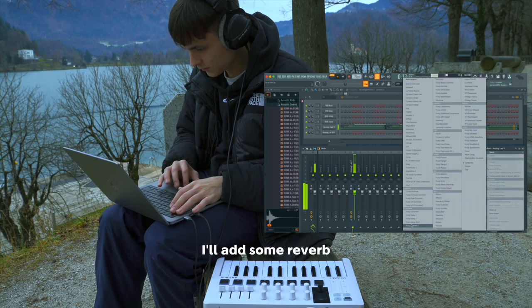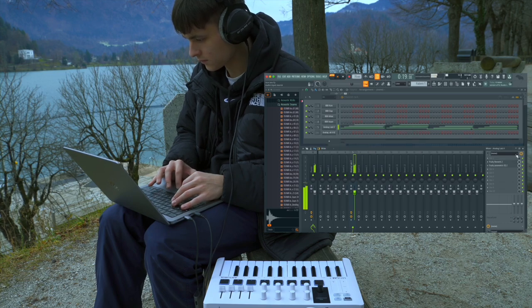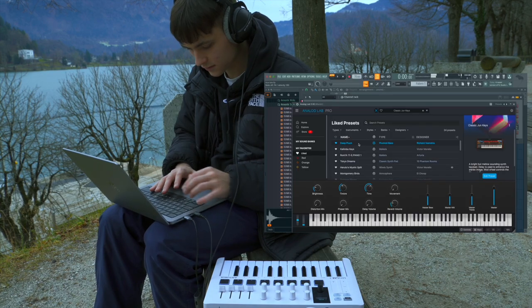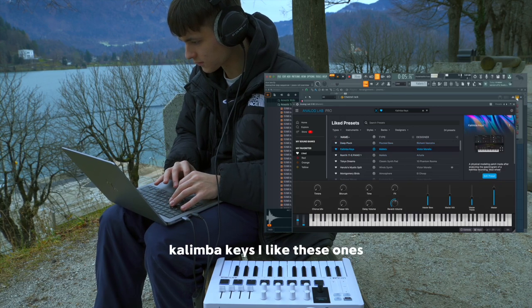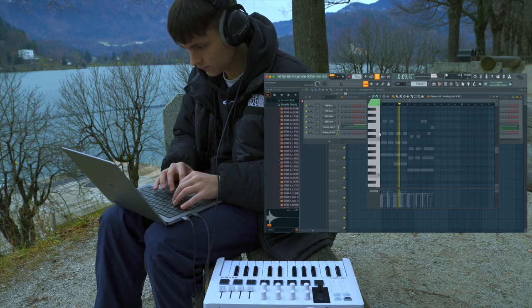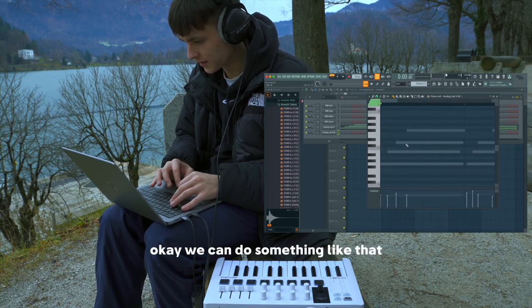I'll add some reverb. It's perfect. Let's add some bells to it or something. I like these ones. We can do something like that.